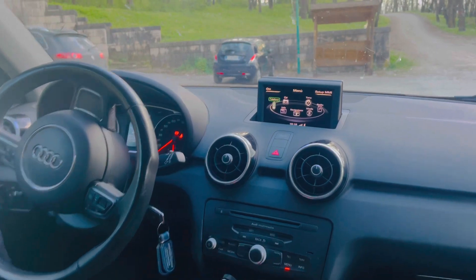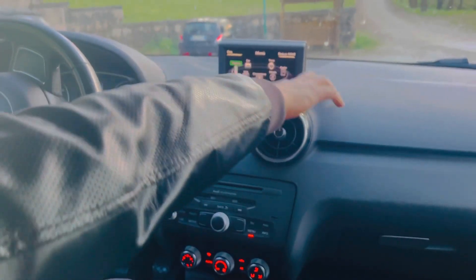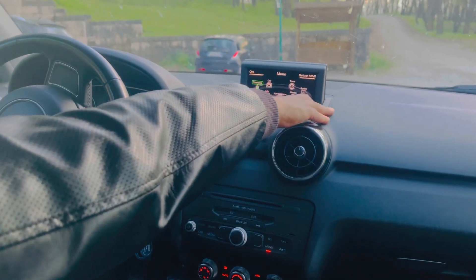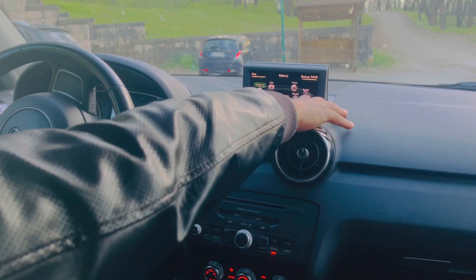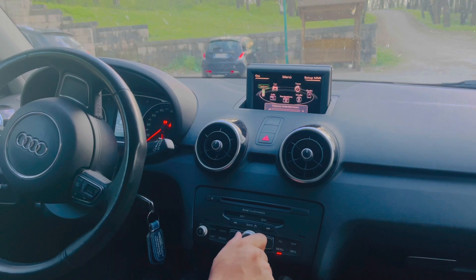Here is the menu — when we press it, all options appear. You can click on phone, car, info, navigation, tunes, media, or radio.